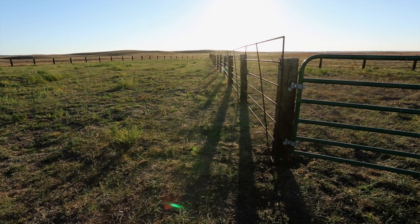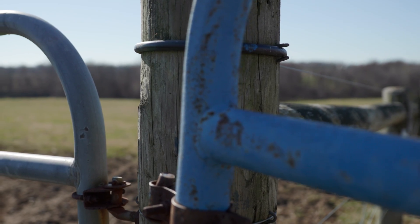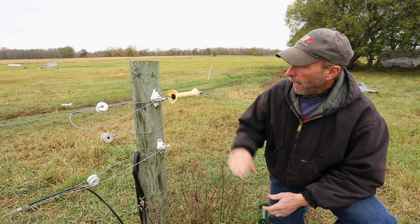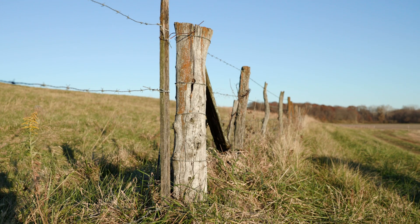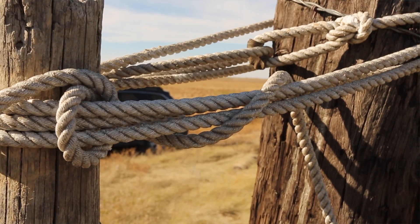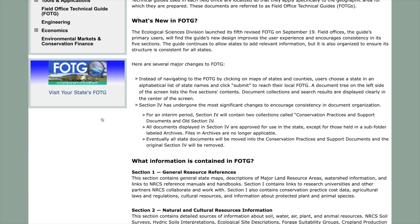Another important consideration in planning your fence or grazing system is the location and types of gates needed in the operation to move cattle from one place to another. There are tube gates or metal gates, temporary gates made with high tensile wire that can be stretched across and individually hooked to the fence, or you could fabricate your own — what some call a Kentucky gate. Each of these has specific requirements if building to NRCS standard specifications, which each state has in the Field Office Tech Guide, Section 4.